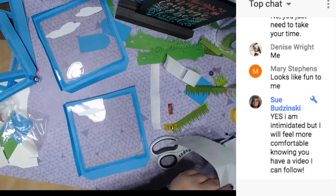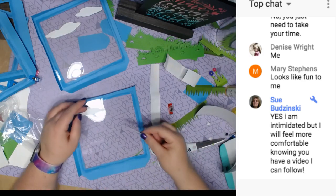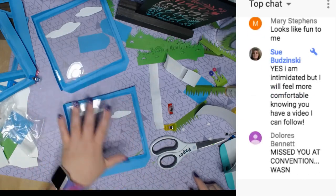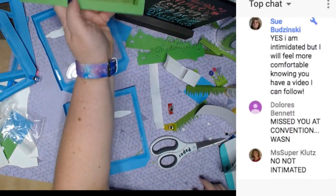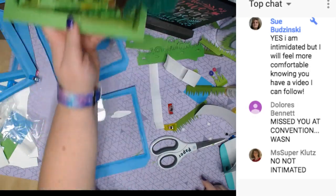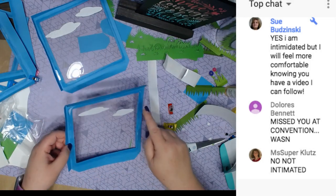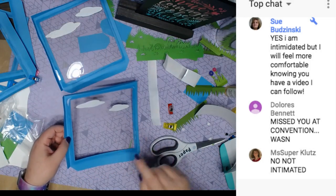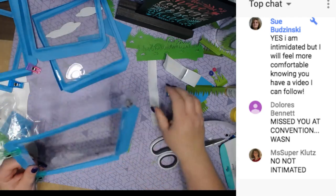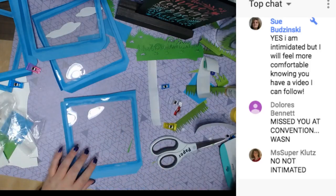If you mess up making the cube, you can always recut the cube. And if you don't want to waste the acetate, you can cut out the acetate and re-glue it. Don't just get mad and throw things away — that's a waste. You can reuse things. And if you don't want any clouds in your spring box, you don't have to have them.